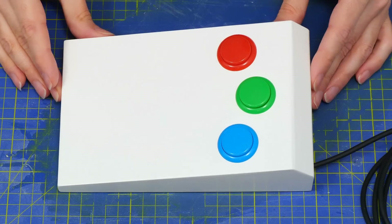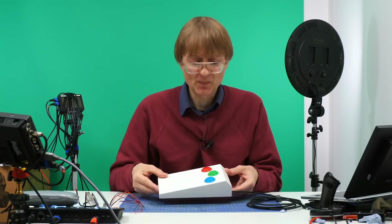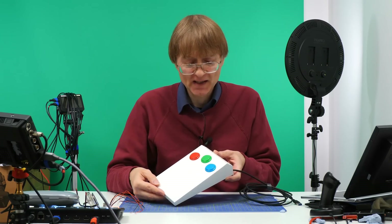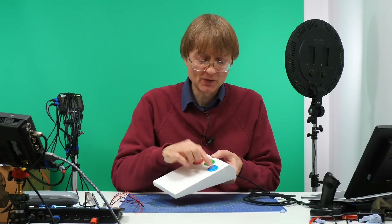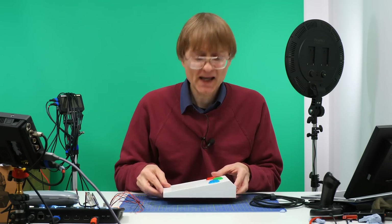The only thing left is to give this project an excitement rating. I'm going to rate it six on the excitement scale — it's not as exciting as some things on this channel; it's more of a practical project. If you want to see the final thing working with all the buttons wired up and linked to a computer, check out the related video on the Explaining Computers YouTube channel. If you've enjoyed what you've seen, please press the like button and subscribe. I hope to talk to you again very soon.